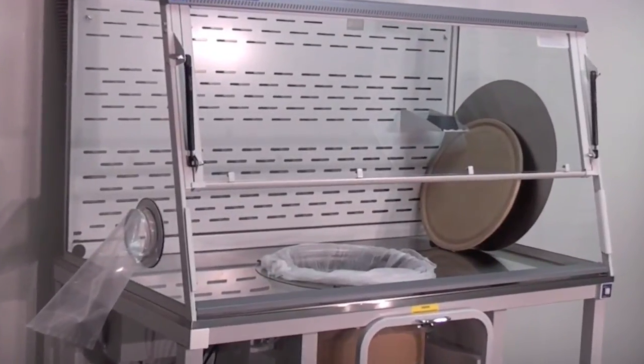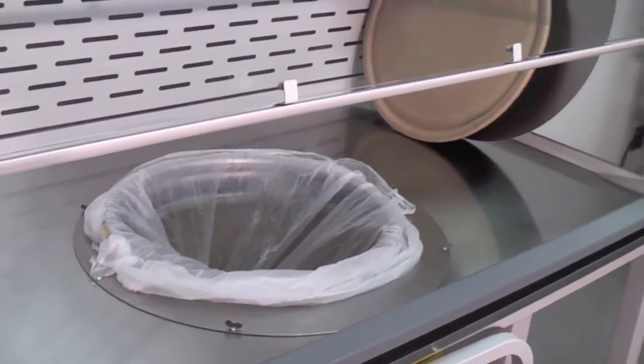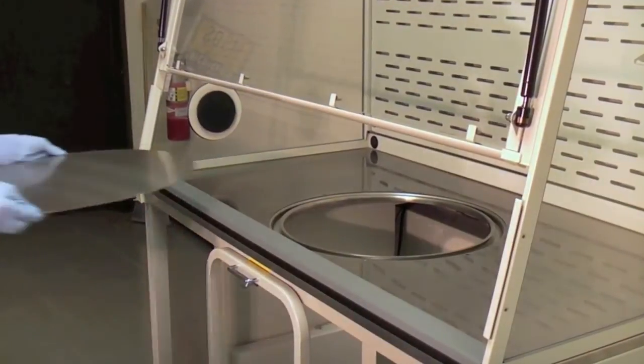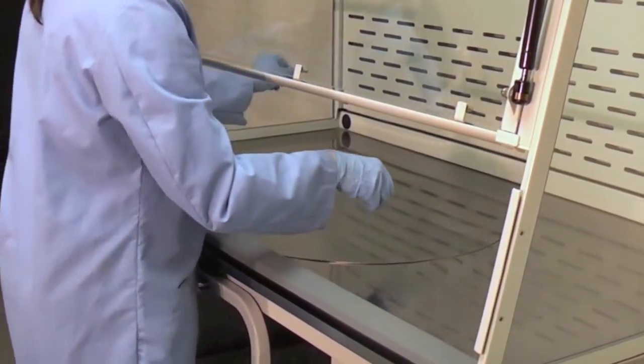The unit is now ready for use. If a bulk transfer is not necessary, secure the access opening cover to provide a flat surface and continue with your procedure.